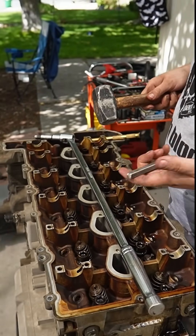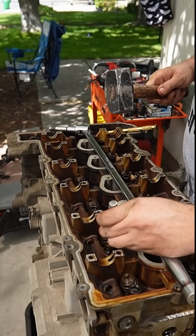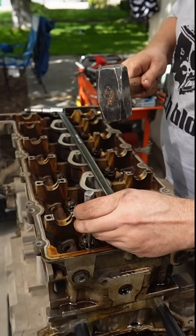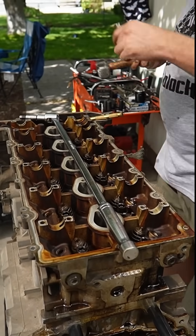And that's why — ow, freaking hurt — that's why I like using the punch here, because you kind of get the actual center of the bolt, since the inside of the drives is all concaved.